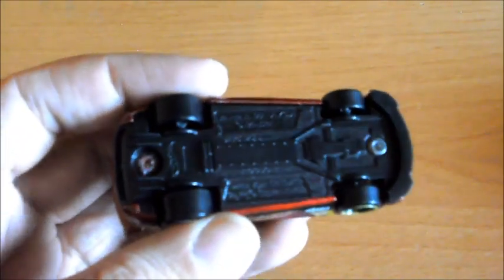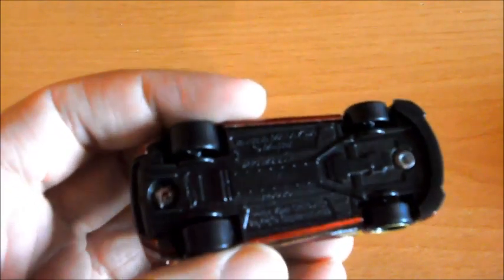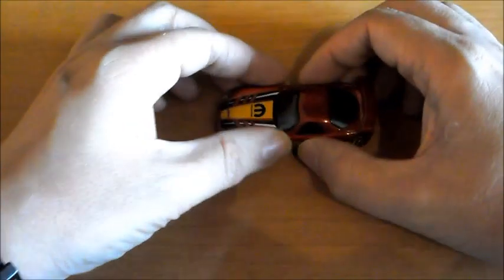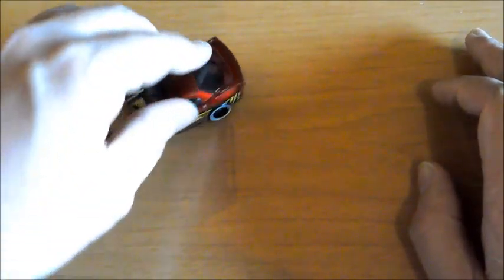Por debajo nos pone el nombre del modelo, el número de serie, el fabricante, y tiene sus dos contrachapados. Como siempre, vamos a comprobarle la suspensión, que no la tiene, amortiguación que sí tiene, y corre muy bien, lo que se espera de un coche de carreras.